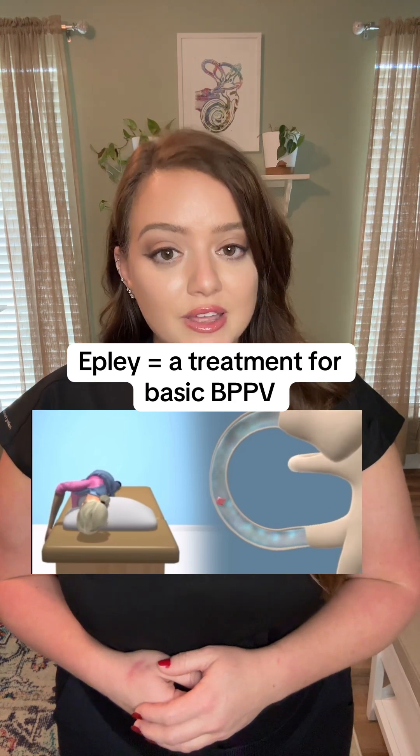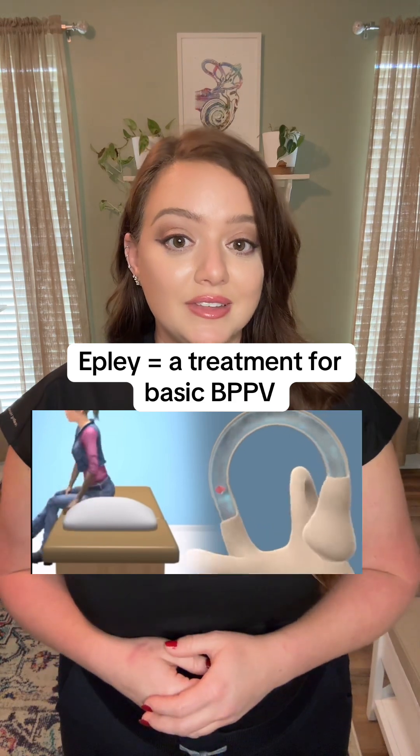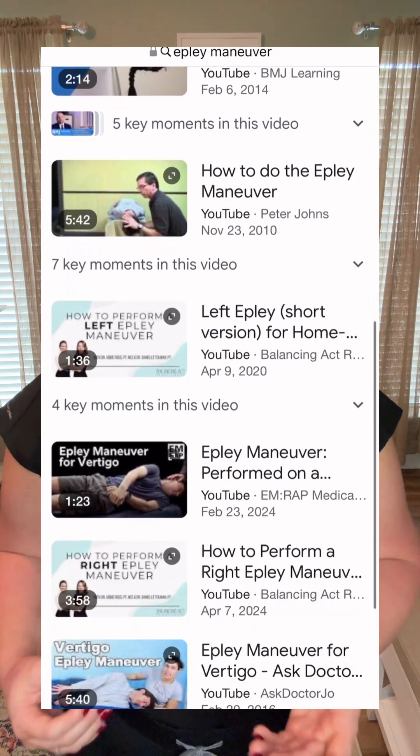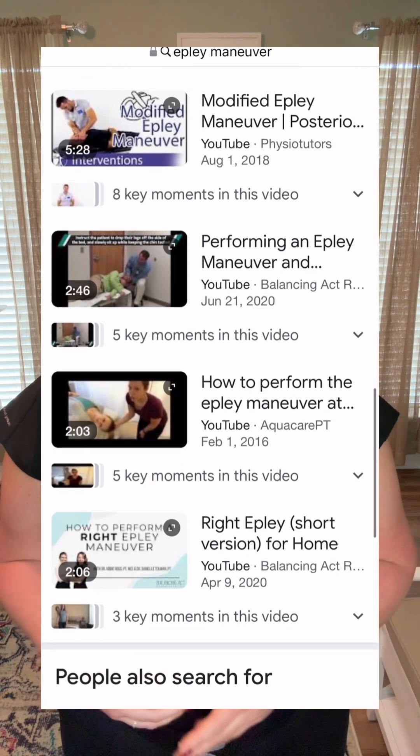The Eppley maneuver is a safe way to treat BPPV of the posterior canal, which is the most common kind. It is gentle and it is basic. You can't so much as Google the word dizziness without finding a tutorial for the Eppley maneuver. There are hundreds, if not thousands of videos out there showing you how to do a basic Eppley maneuver, but many of them are lacking context, safety instruction, and some even show you how to do it incorrectly. That's why I made this series — if you're going to do it, you might as well do it right.